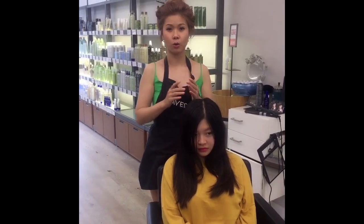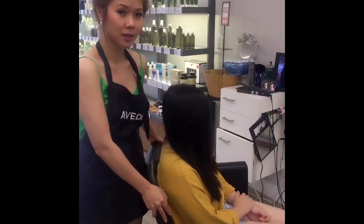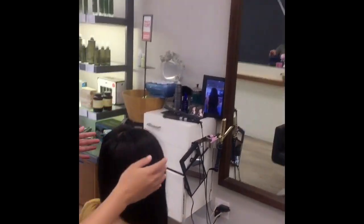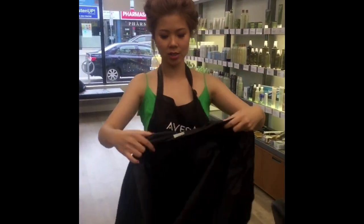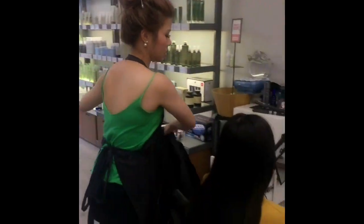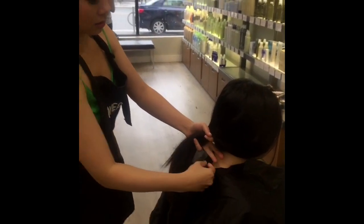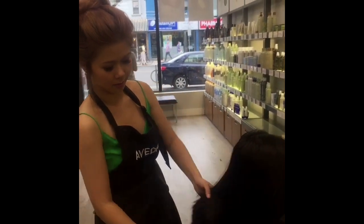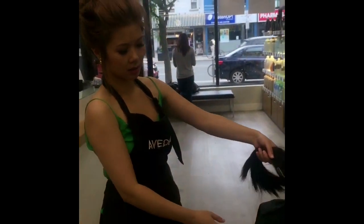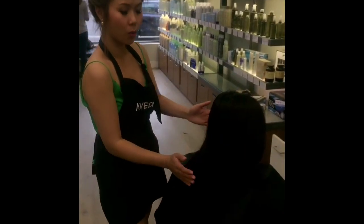Those of you who have short layers know they're very hard to style. Before you cut someone, you definitely need a mirror — it helps you to see. You'll also need a cape, which covers the person so you don't get hair all over them. You can get a cape anywhere at a beauty supply store. Some people put it at the back; if it gets in your way, you can reverse it.